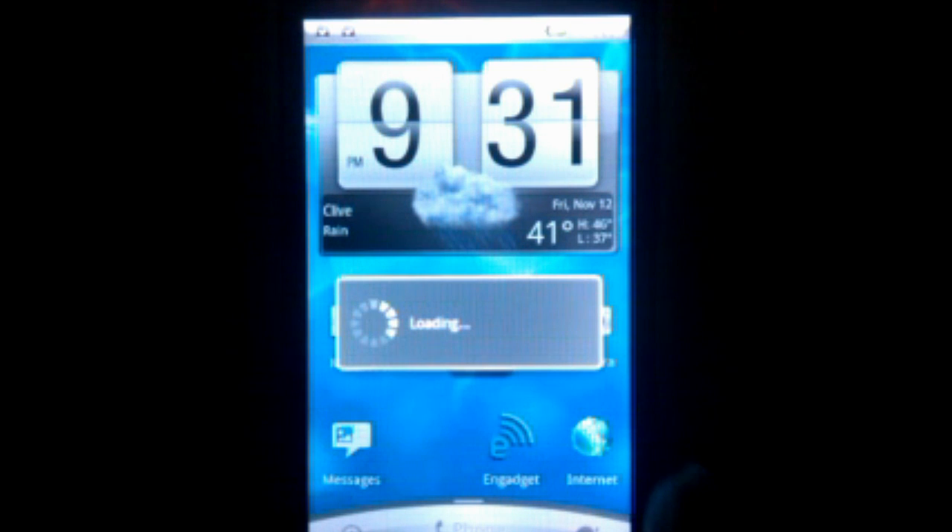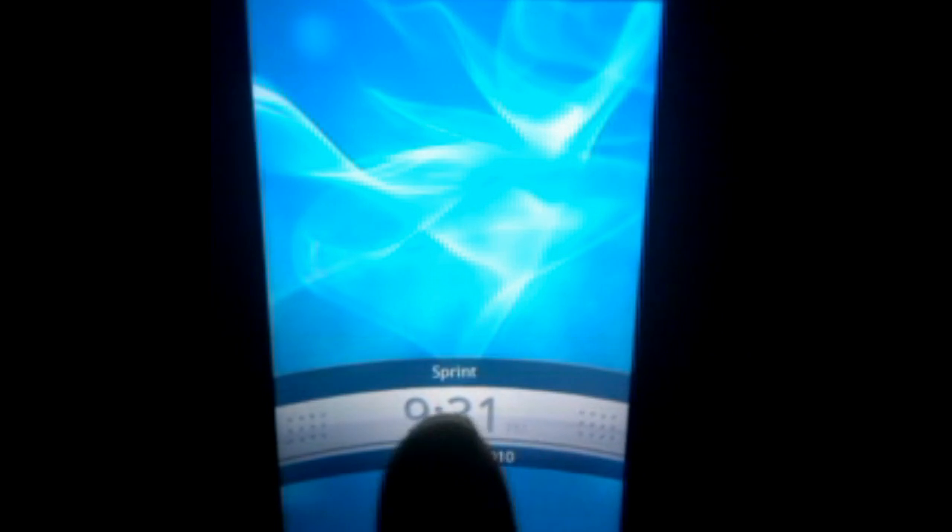It changes the top bar here to kind of a silver, and the bottom as well — silver. Even the lock screen, if I lock it, it changes that too. It's similar to the original but it's more silver.